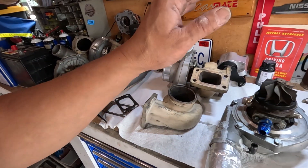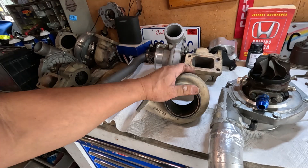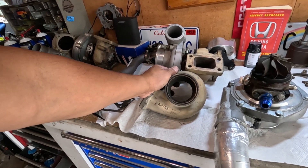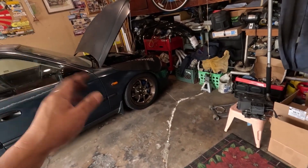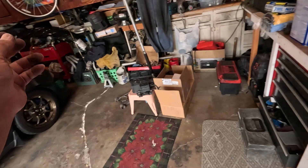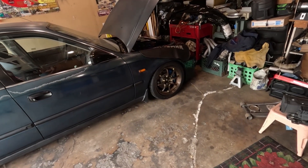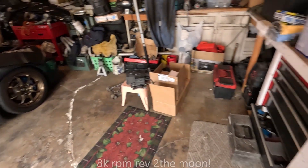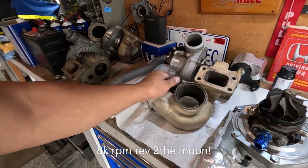These two turbos right here — well, make it three — are 0.63 rear housing and I've enjoyed them quite a lot. I like the 0.82 rear housing too; the idea of revving past 7,000 on this motor is quite an experience. If you've ever built a G23, it accelerates fast — this thing loves to rev, and when you couple it with a turbocharger, you won't be disappointed.